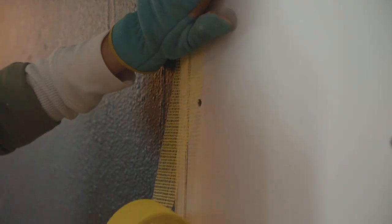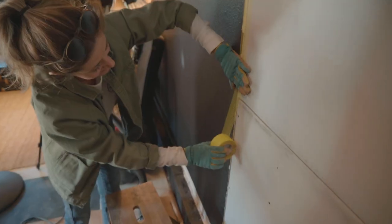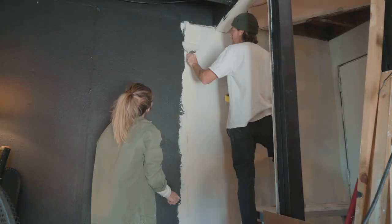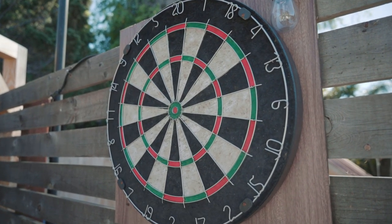Just when I thought I was done with drywall mud — turns out we weren't. We have our mud drying downstairs and it takes a while. We've got this dartboard outside and I've been trying to get it into our house for probably years — Sweepy does not want a dartboard in our living room.